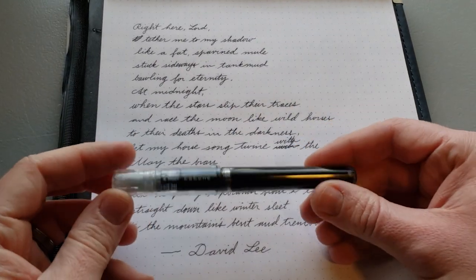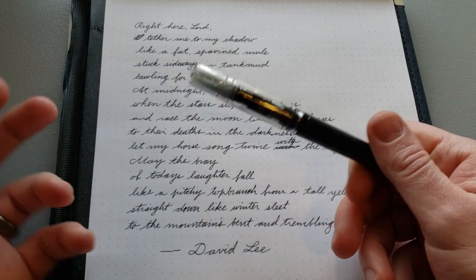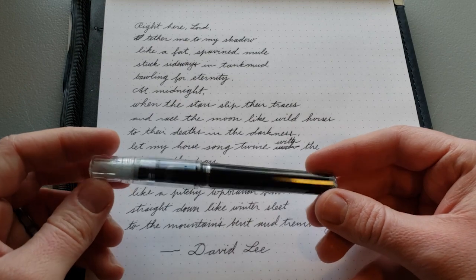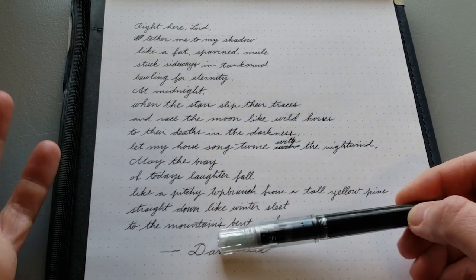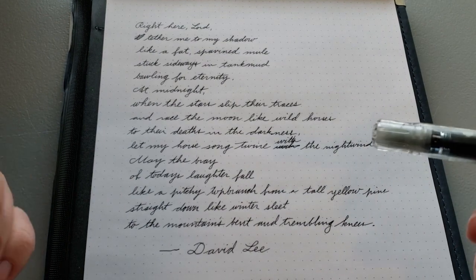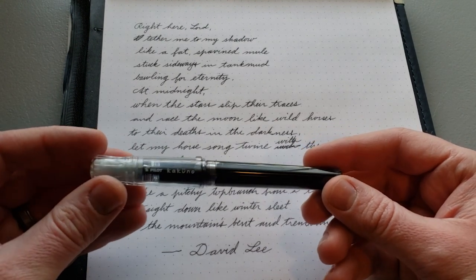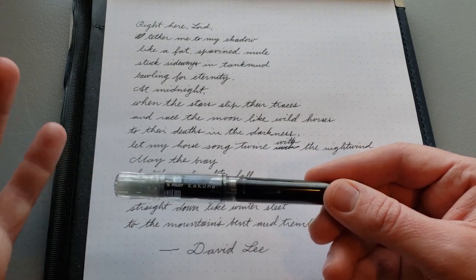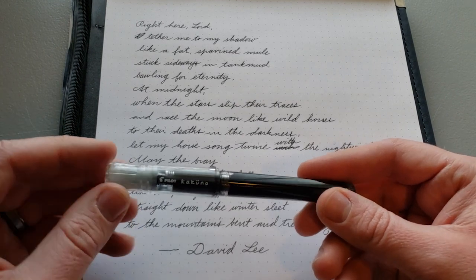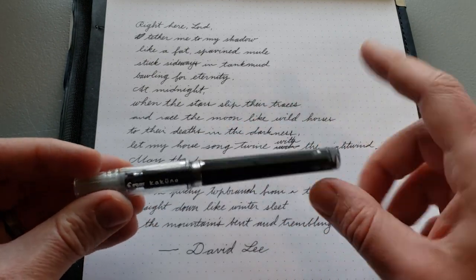Let's talk about how this pen wrote as an eyedropper pen. It was great. No burping — doesn't mean it won't burp in the future, as burping is more common with eyedropper pens, but I was able to write all of that without any. And it had a really controlled ink flow as well. This is a fine nib and it wrote like a fine — it wasn't writing wetter than it usually does. Still a very controlled, fine line. So the feed is able to handle all of this very well.